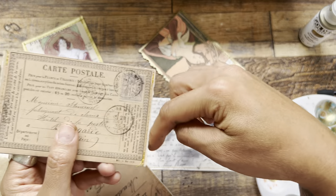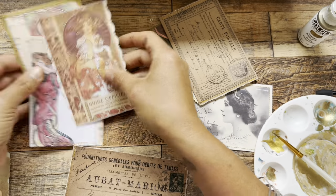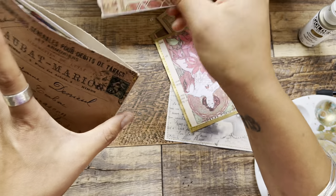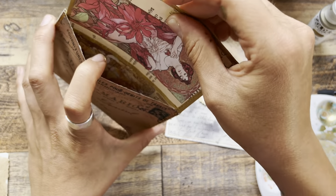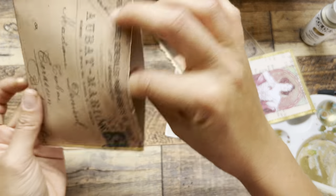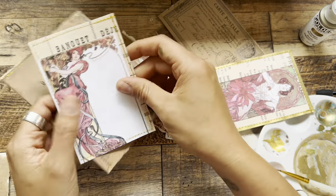I'll probably do some really dark distressing to the edges of this so that the gold pops more as it's being pulled out. This sort of larger envelope — oh my gosh, I'm obsessed with the color of this one. It would be nice because it would hold several of these, maybe a collection of cards. These two fit in here nicely, and that could just be such a nice touch in your own journal — just a little bit of special journaling space. I'm really loving seeing all these warm tones together.